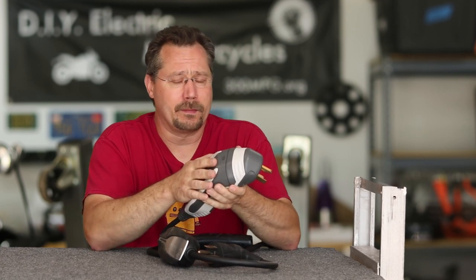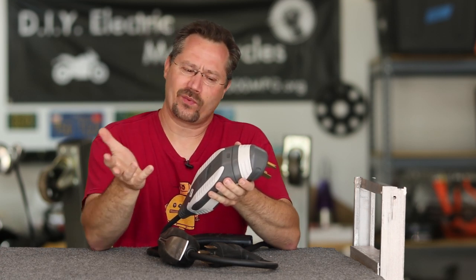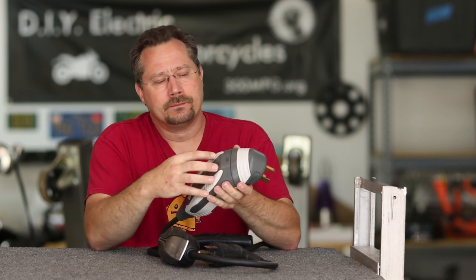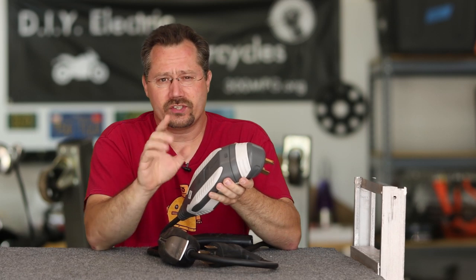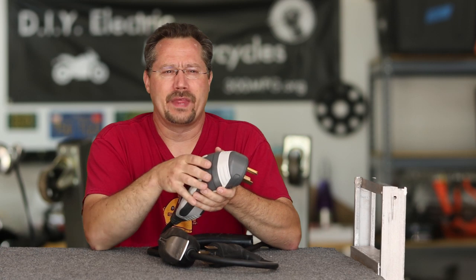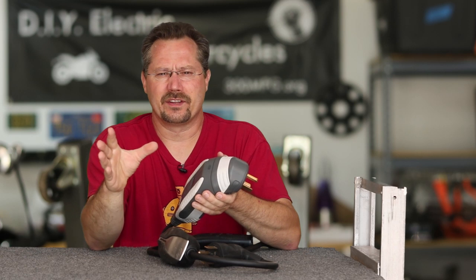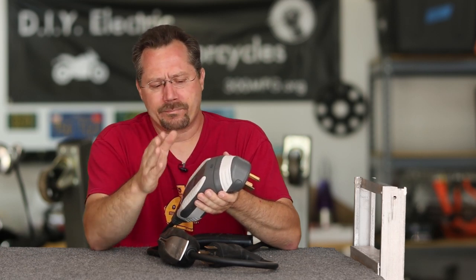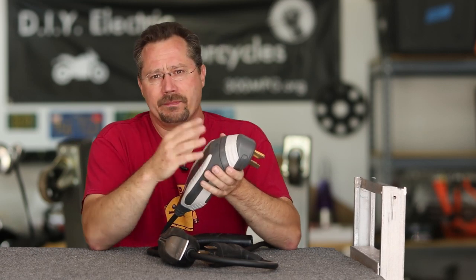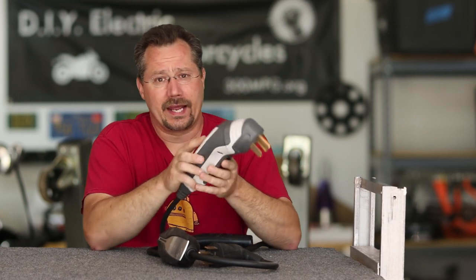On top of that, it does some other things too. It will actually analyze your electricity — pulling up your voltage and letting you set a minimum voltage. This could be really nice if you've got a weekend cabin or vacation home where the electricity is a little lower voltage because you're at the end of the transmission line. Some other EVSEs might just refuse to work with that, but with this it's adjustable — you can take care of issues like that, and it's actually built in as a feature.